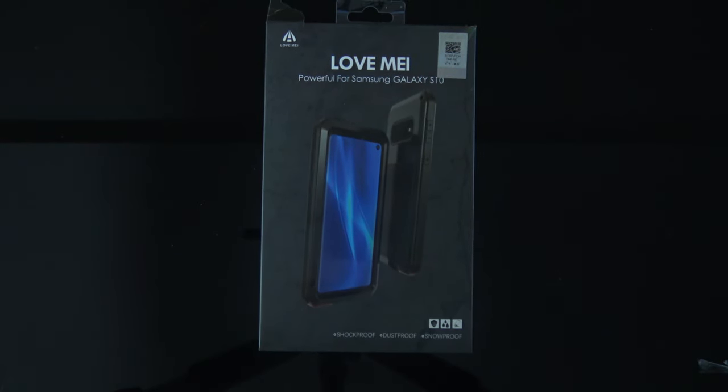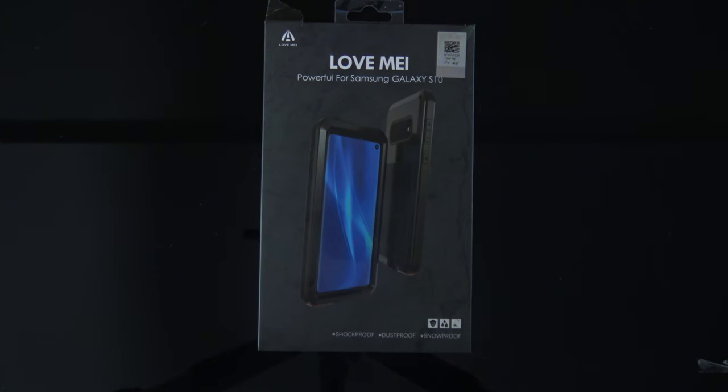What up y'all, it's your man Wayne Train back with another joint. Today I got an unboxing of the Love Me — a super heavy duty case for your Samsung Galaxy S10. Let's get it.